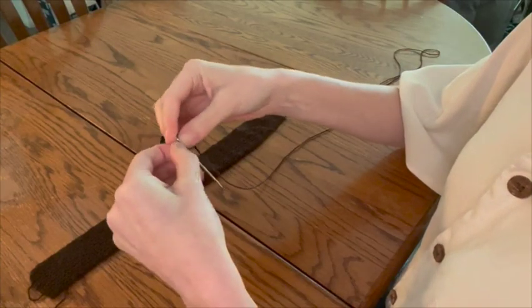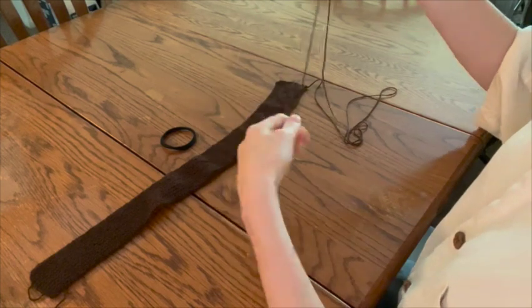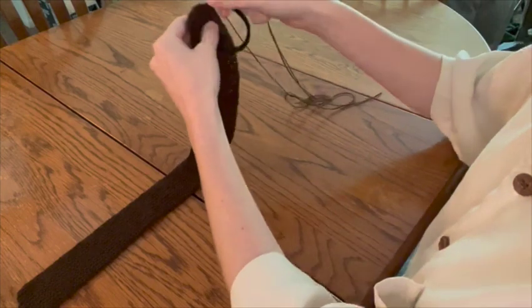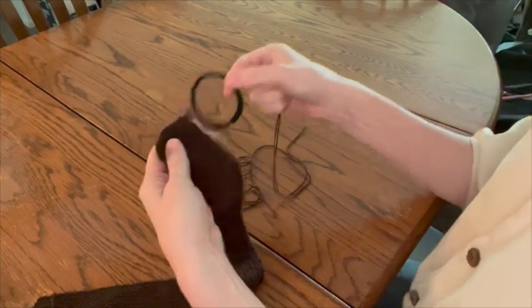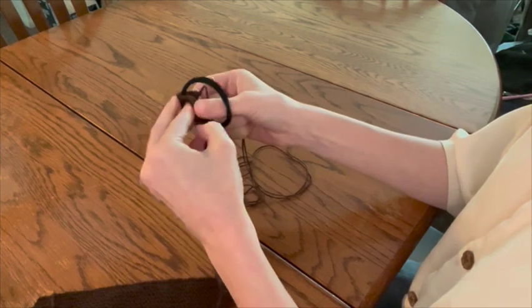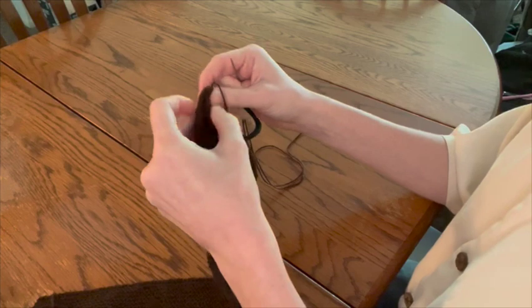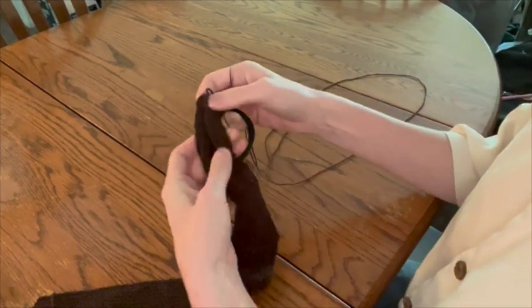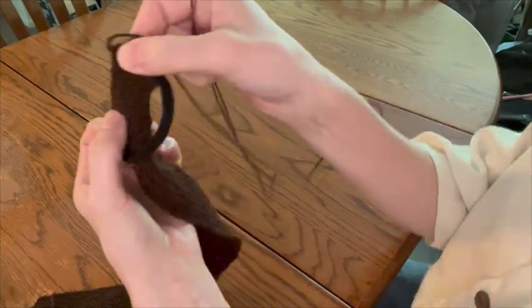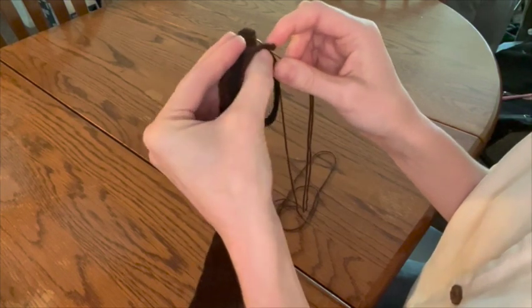The first step in attaching to the hair tie is to go ahead and thread your tapestry needle. Next, we're going to wrap our hair tie like a little taco. To do this, you're going to center your hair tie in the middle of your fabric and then literally wrap it like a taco — fold it around, and I'm kind of pushing the edges to the outside of the hair tie because I think that's a bit easier to work with. Just keep that taco mentality in mind.